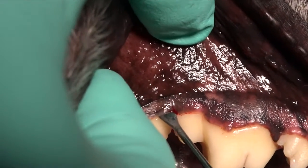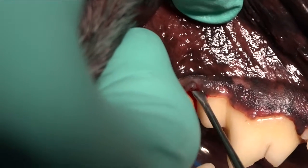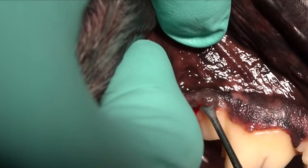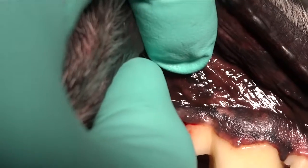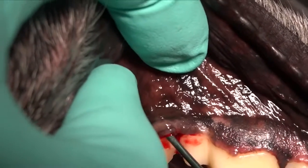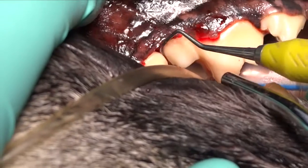These defects are very common back between the first and second molar in the mandible in the dog, so we need to look carefully back there even in young dogs. This dog is four years old. We're using a periosteal elevator to expose that area and then a periodontal curette to remove that granulation tissue.